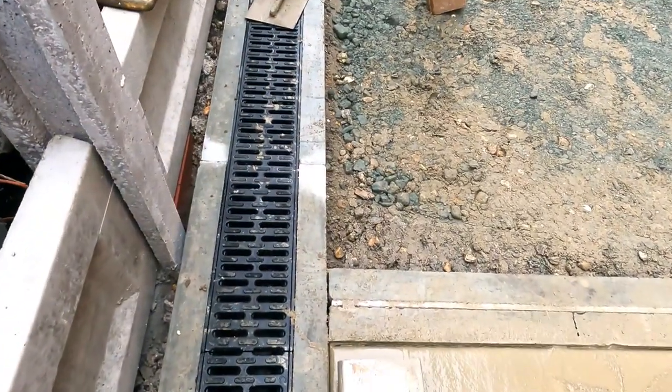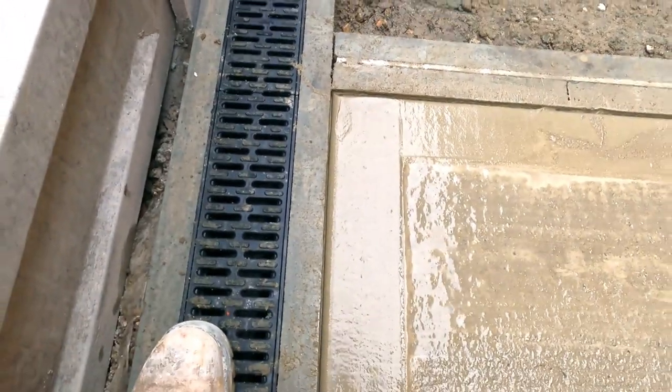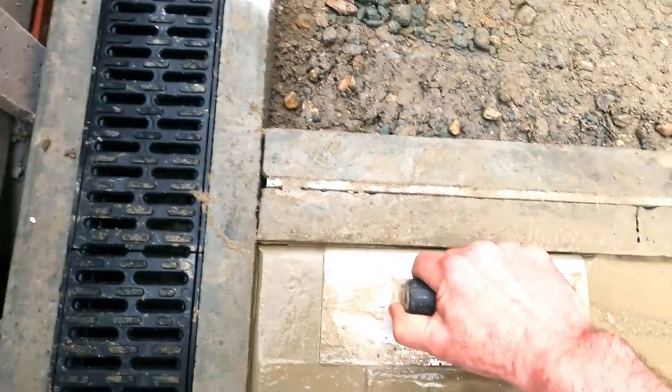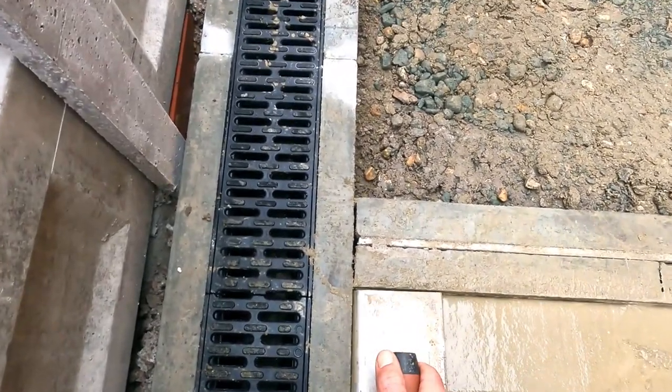Also, when I come to a corner, I normally like to strike it through like that, and then I'll go down that way on the 90. And that just gives that corner a lovely sharp look.